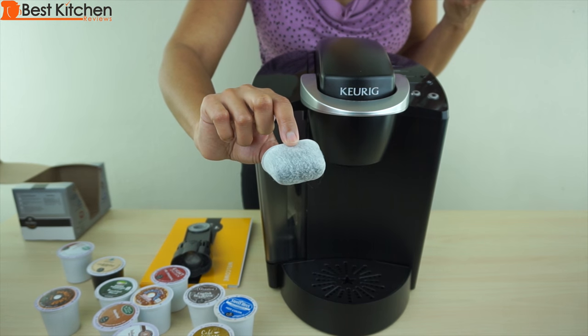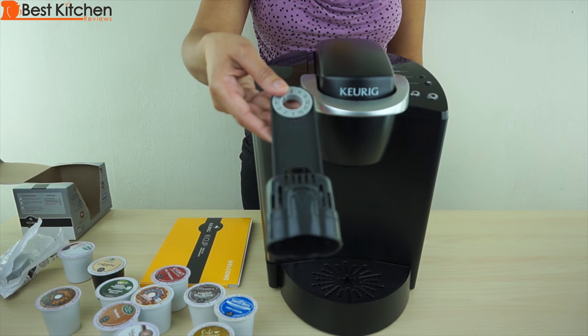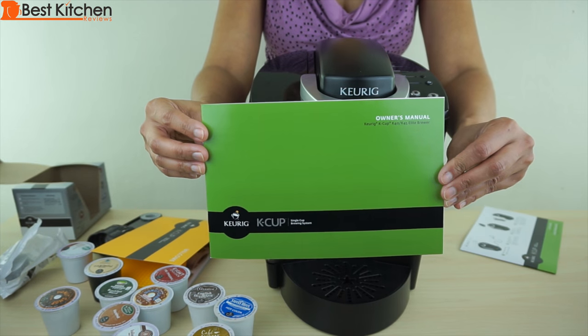The unit also comes with a charcoal filter, a filter handle, setup guide, and instruction manual.